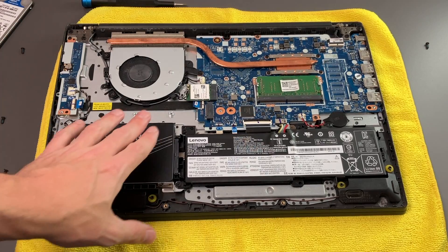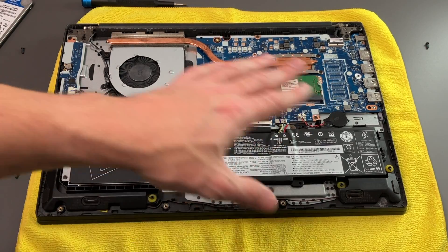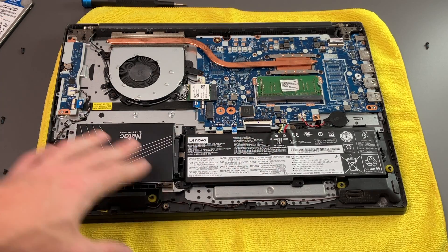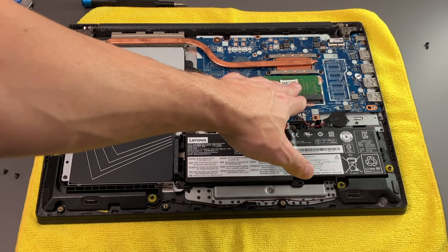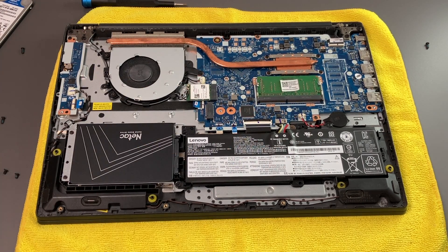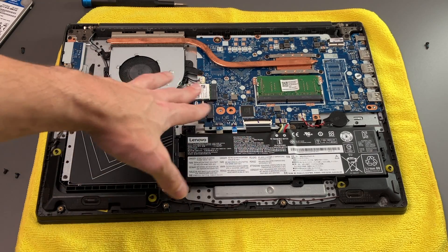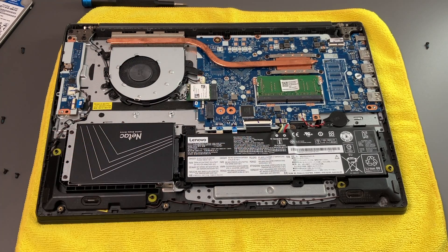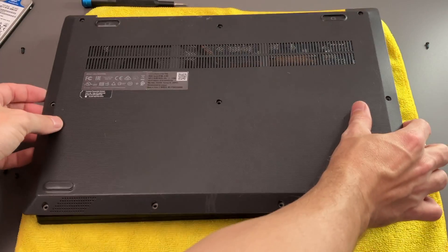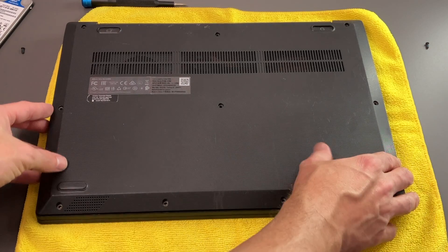So we're all done — we have the new SSD installed, and we have also reapplied new thermal paste for the CPU. If you wanted to make any other changes, you can add more RAM to this, and you also have an M.2 slot if you wanted to use one of those. Now an M.2 SSD would be probably faster than the 2.5-inch version that I put in here, but I just had what I had, so you can do either one.